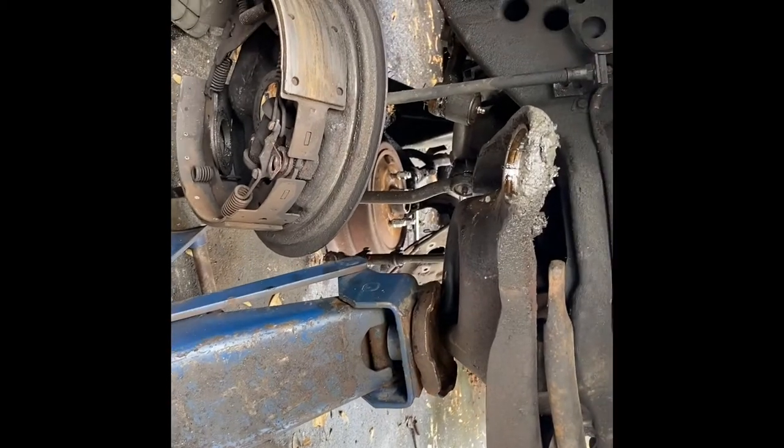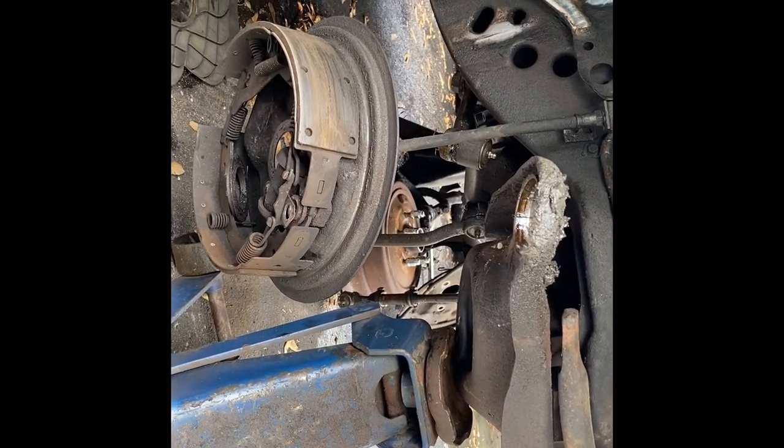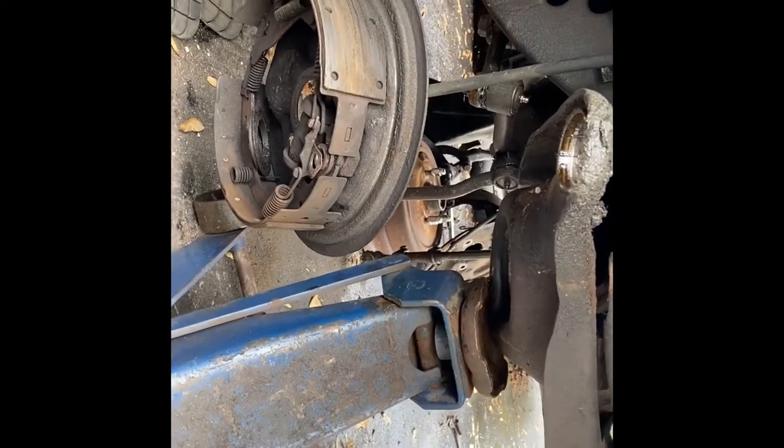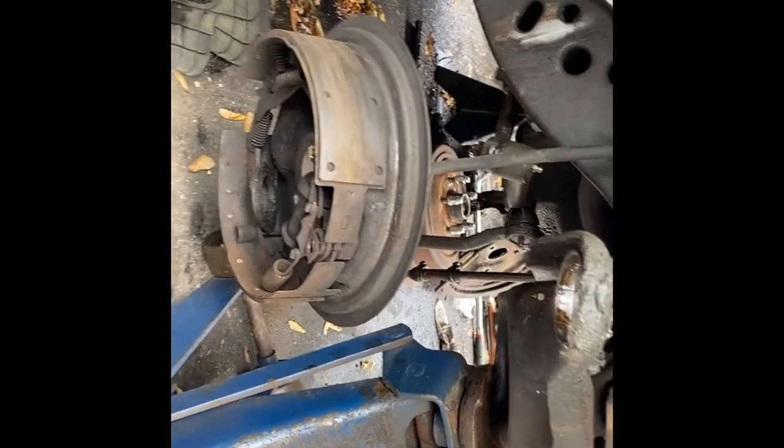It's a 68 Oldsmobile. This suspension and steering is the same from 1965 to 1970 on the Oldsmobile — full-size only. So this covers a lot of full-size Oldsmobiles. After I get the hub and things on here, we'll get some more footage.